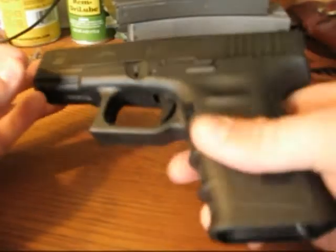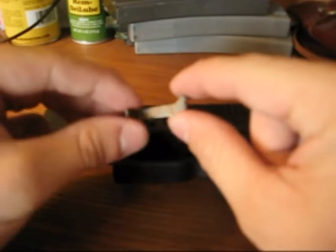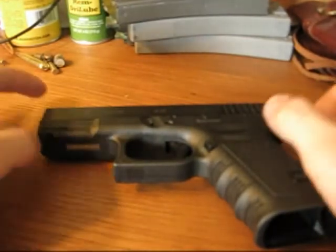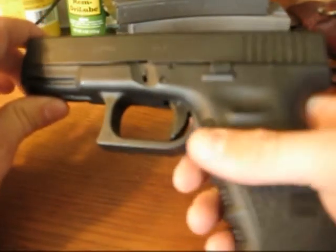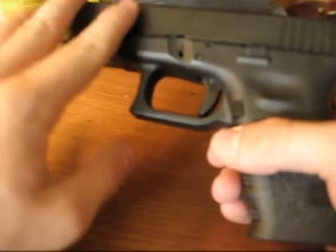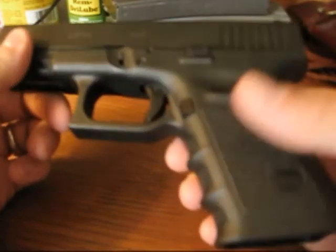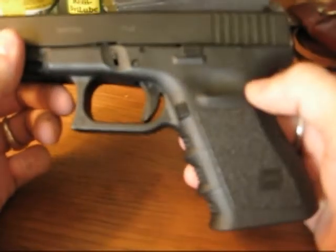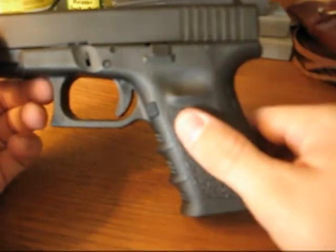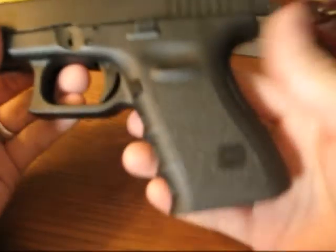However, if you are a fan of double action pulls, I would say you'd probably want to stay with the stock connector, or maybe even swap up and make it a little bit higher — I know they sell trigger kits to make the pull a little bit tougher. For me, I really like that single action feel, and I like the way it's gone. But your mileage may vary. I really do think it's a modification I would recommend. It definitely makes it easier for me to shoot this gun. Takes a little bit of getting used to, but I think it's going to improve my groupings in the long run.